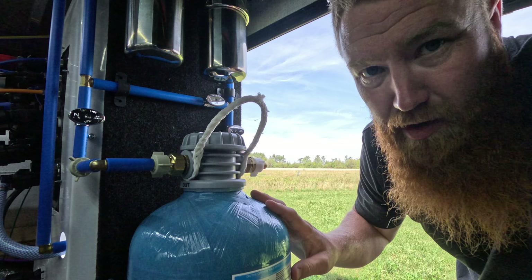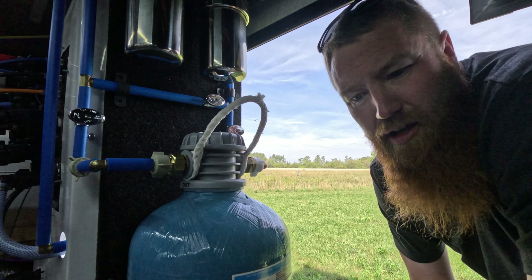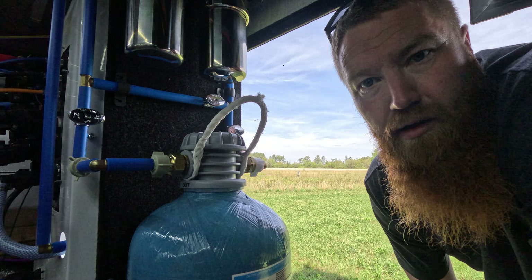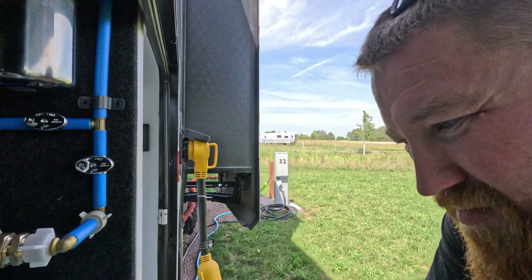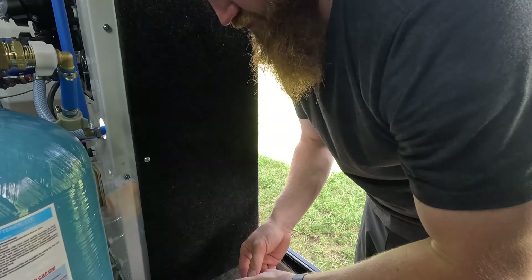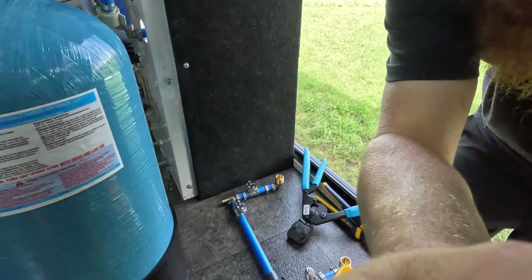We want the softener and filters inside for wintertime — that's just one less thing we have to set up outside. All we'll have to do is hook the pressure regulator to the city water and then the garden hose. Everything else stays right inside the rig. I'm going to put a strap here just so it can't go anywhere while traveling. I've traveled with it just sitting there already and it's never moved, so I'm not overly worried. Time to crimp everything up.